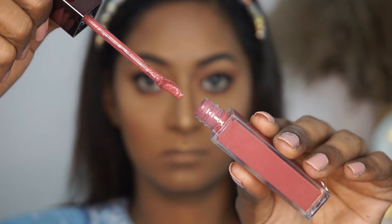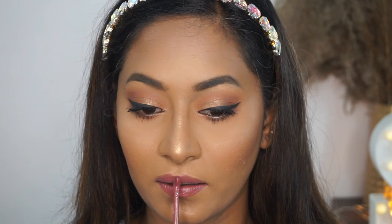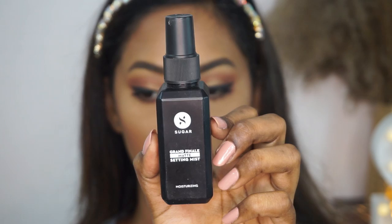Moving on to the lips, I'm taking the Metal Matte Liquid Lipstick in the shade Bellatrix, which is such a beautiful, universally flattering mauve lipstick color. I'm first overdrawing my lips and then filling in the rest — it looks so beautiful. It goes with any sort of makeup look, and the last and final step is to set your makeup in place.